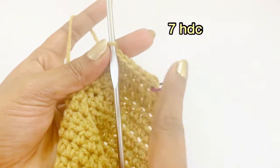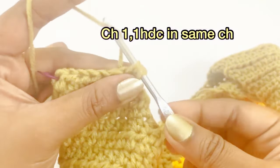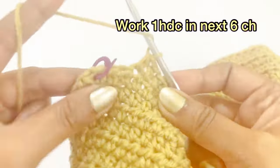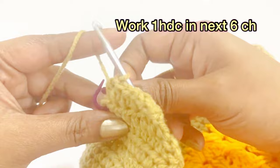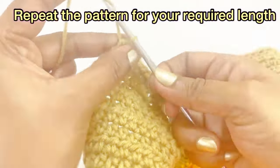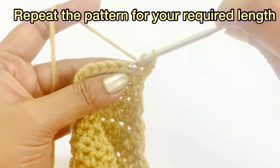Now we have reduced to seven half double crochet. For the next round, begin with chain one and work one half double crochet in the same chain space, then continue working one half double crochet in the next six chains. Remove the marker and work one half double crochet. Work chain one and turn the project; into the same chain space work one half double crochet, and into the next six chains continue to work one half double crochet.